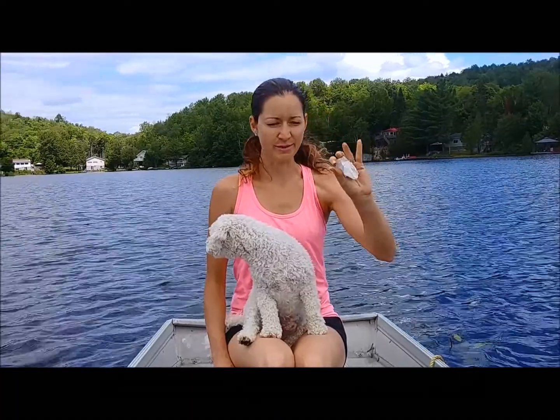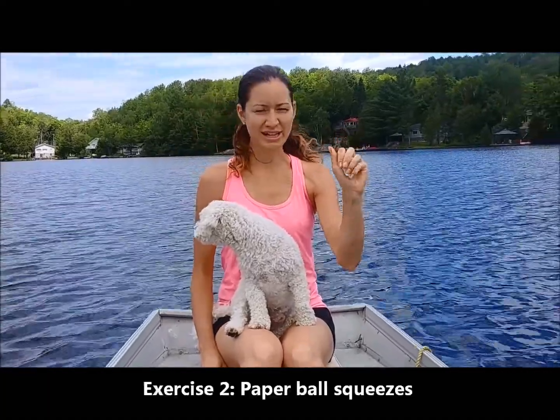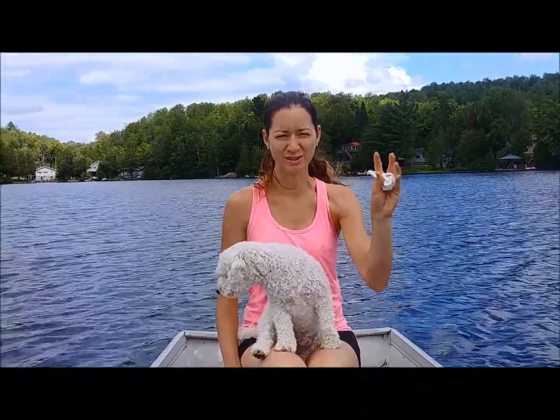Once you have it here, take the ball of paper in your hand and squeeze. I want you to do a few squeezes. This is great to get your fingers moving and blood flowing. If you have arthritis at this time of year, then this is a great exercise for you.